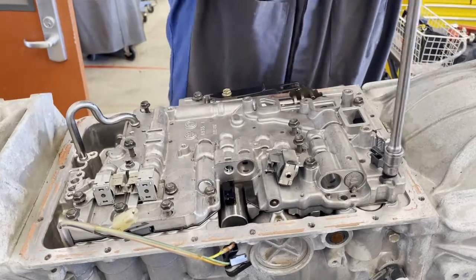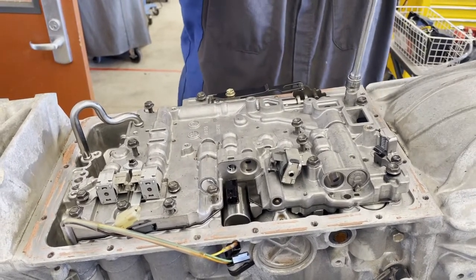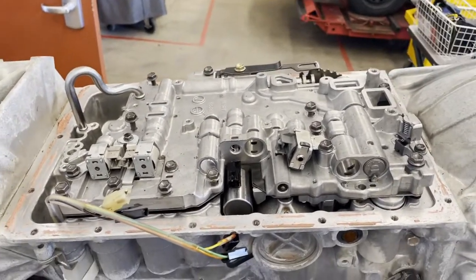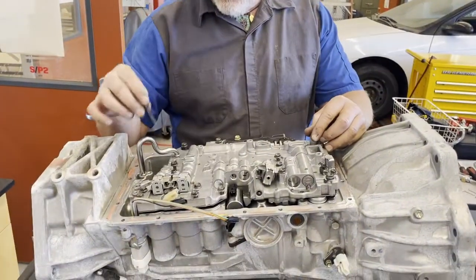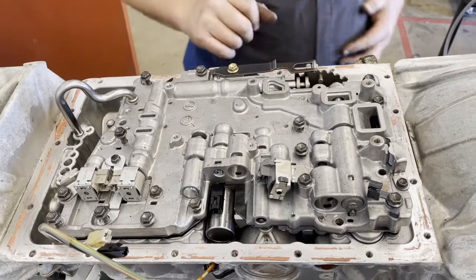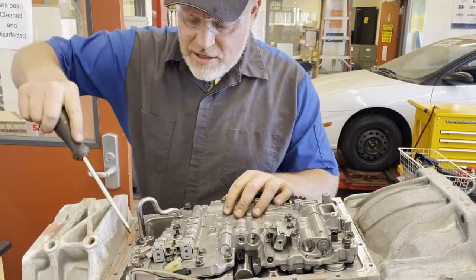I also noticed the pan had a valve body bolt in it — it was on the magnet. This is a valve body bolt and they didn't know where on the valve body it goes. There's a bolt missing here, and there's another bolt missing here. I'm going to show you, after I pop this tube out, how to identify where the bolts go.